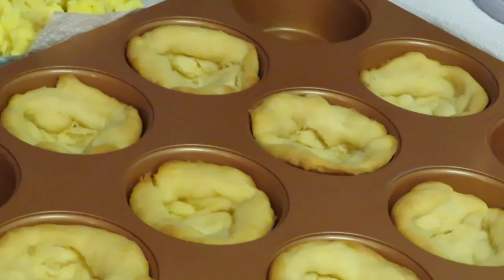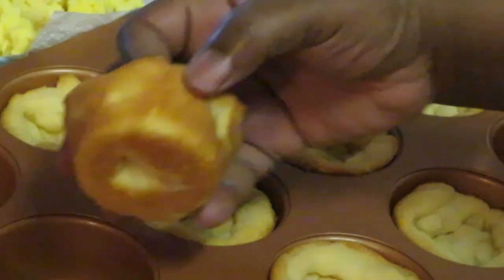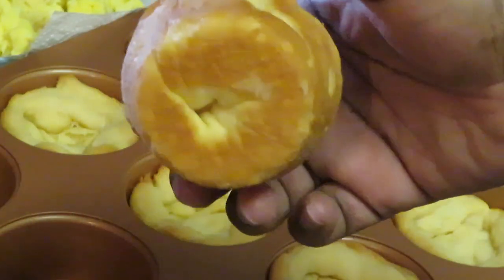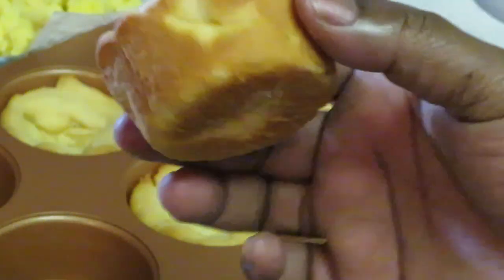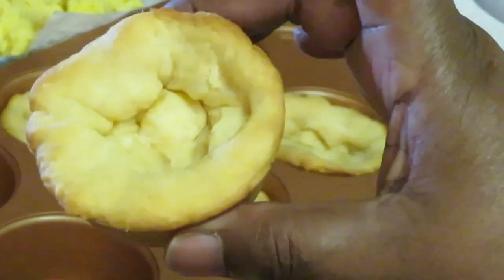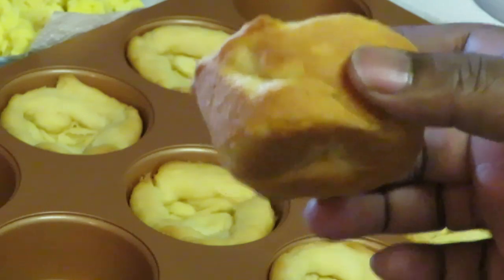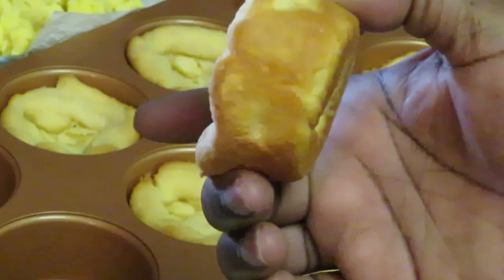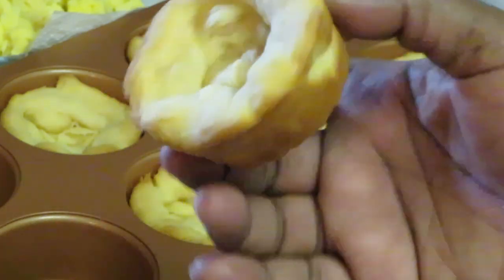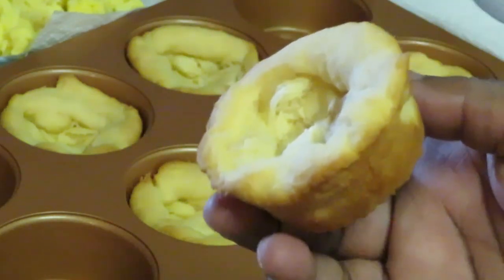Okay guys, I'm back. As you can see, our little croissant muffins are all nice and golden brown. Look how delicious that looks — makes a cute little croissant cup. I did spray my pan with cooking oil, canola oil spray, to make sure they don't stick.